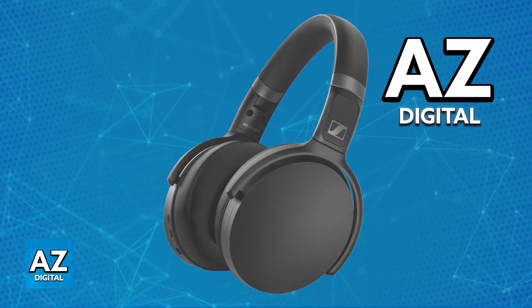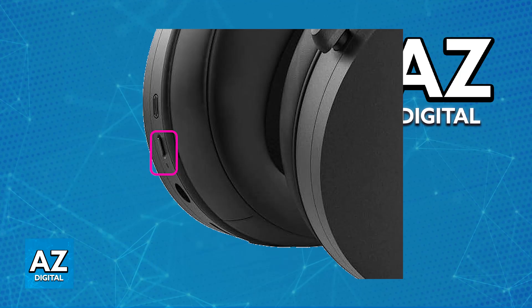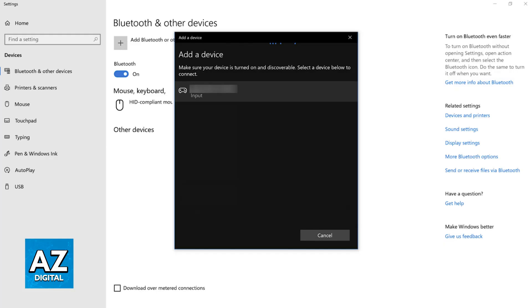For the wireless connection type, this is usually done through Bluetooth. If your Sennheiser headphones have Bluetooth, enable it on your PC or laptop, then put your headphones into pairing mode. This is usually done by pressing and holding a specific button — check the manual for your model if needed. Hold the button for a few seconds until you see an LED indicator flash. Once in pairing mode, go to the list of available Bluetooth devices and select your headphones to pair them to your PC.